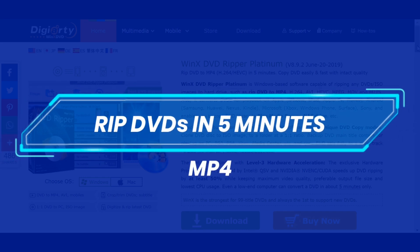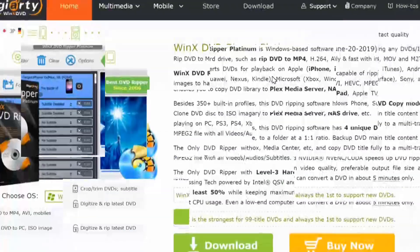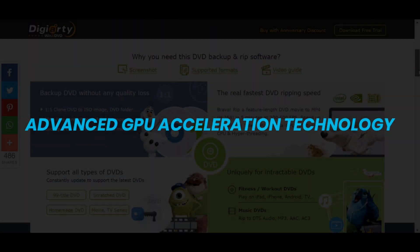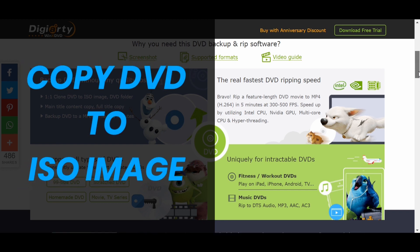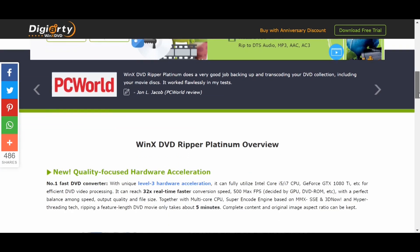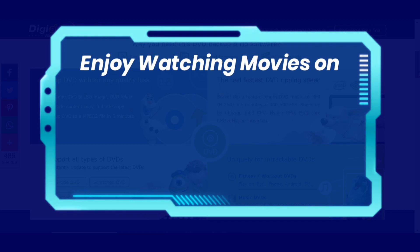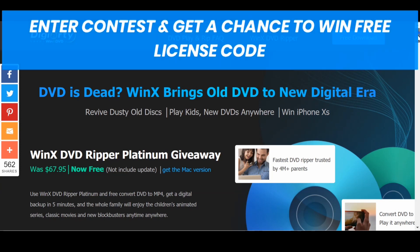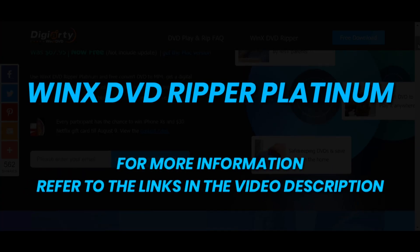If you want to rip DVDs to MP4, H.264 and other video files in only 5 minutes, then check out Vinax DVD Reaper Platinum. It is easy and fast, all thanks to its advanced GPU acceleration technology. You can use it to copy your DVD to ISO image file with intact tracks, rip the DVDs to hard drive and USB, and do not worry about disc scratches and loss. Simply enjoy watching movies on your TV, iPad, iPhone and Android devices. You can also enter Vinax DVD contest page to get a free license code and get a chance to win an iPhone XS and Netflix gift card. For more information, refer to the video description.